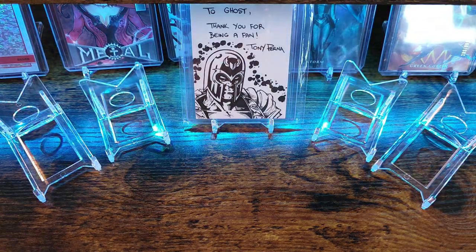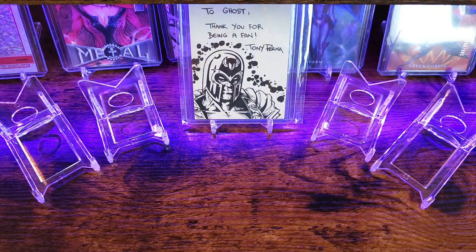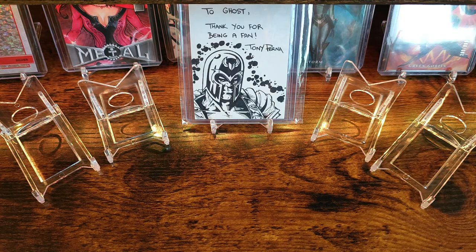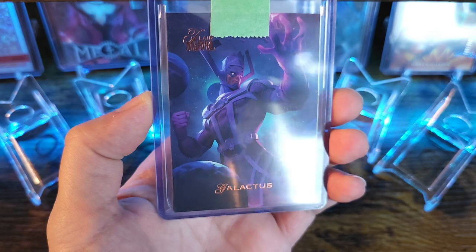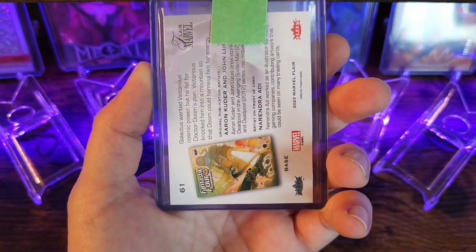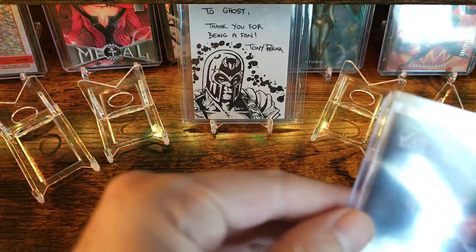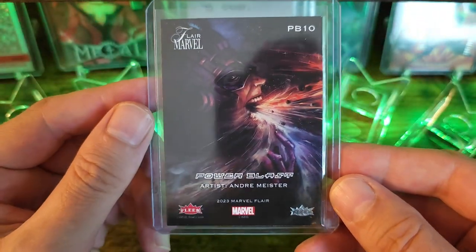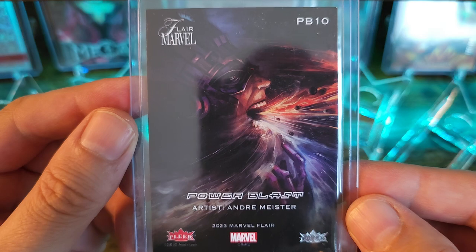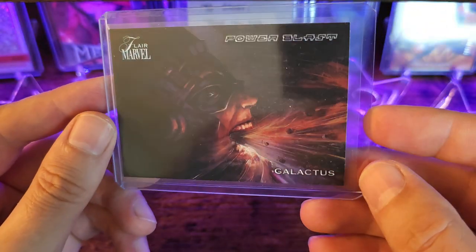The first one is from a character case break from one of the newest sets from Upper Deck called Marvel Flare. In this character case break, I got Galactus and it looks like I got a bunch of commons. I did get a Power Blast, done by artist Andre Meister.